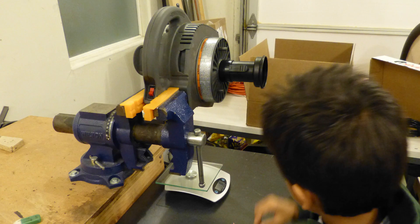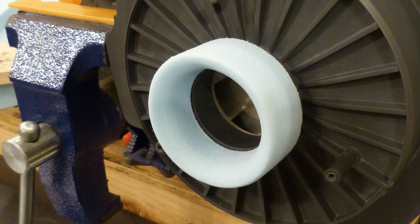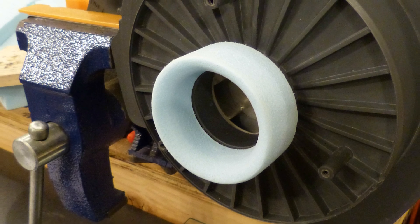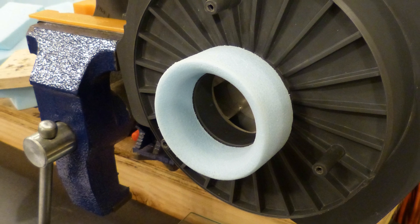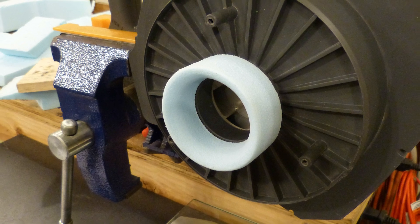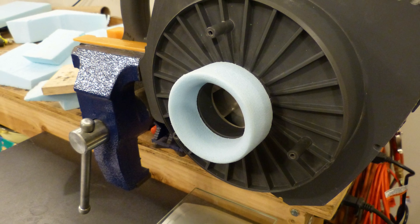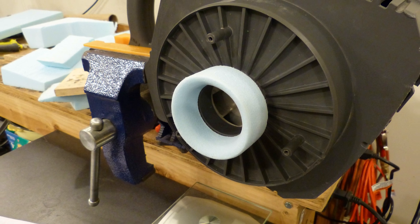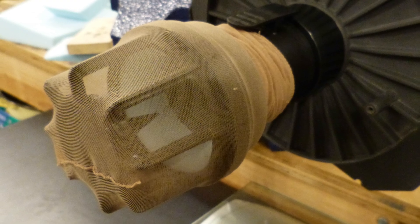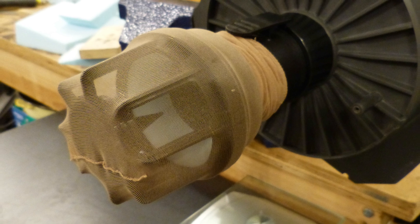I tested 11 setups altogether in different combinations: with long or short intake tubes, with or without a cap, and with or without an intake funnel made from insulation foam. The most efficient setup produced 985 gram-force — 30% more than the standard setup — but it was far too dangerous. The sharp-edged metal impeller, visible a few centimeters behind the open funnel, rotates at several thousand RPM and can cut off fingers or suck in long hair. So I had to use the best safe solution that wouldn't shred my classmates.